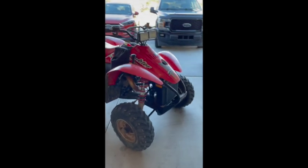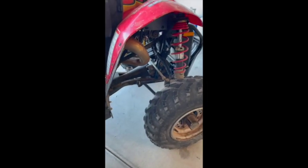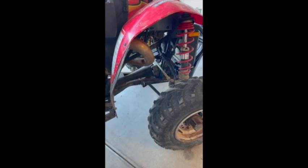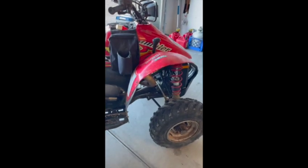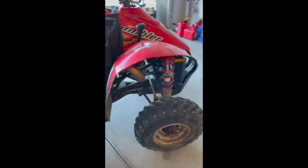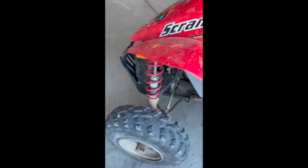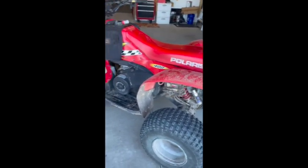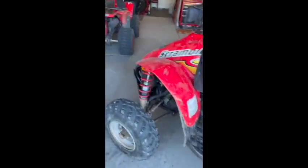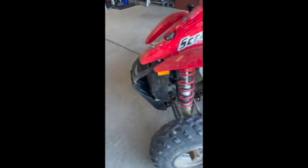Hello YouTube. So this is my first YouTube repair video and first ATV video. I looked everywhere to see if I could find the answer to this question, but I had a bad axle and CV joint on my 2001 Scrambler 400 4x4. I had people coming over and I wanted to ride this before I could get the new one in.